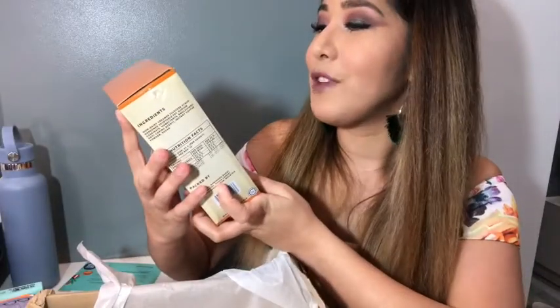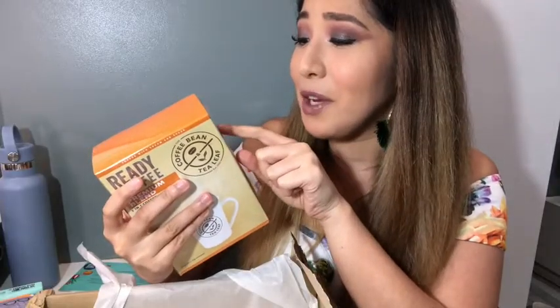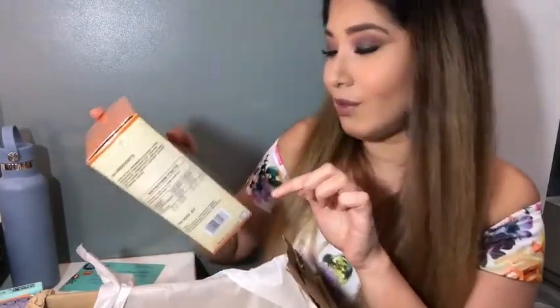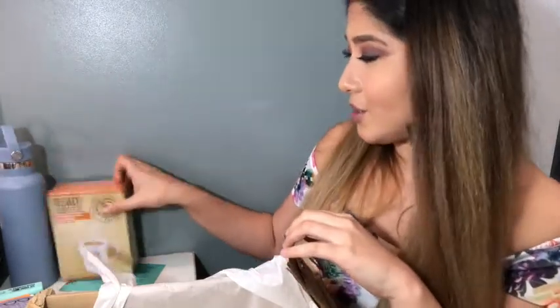The Ready Coffee Premium Blend — it has non-dairy creamer. My parents are going to freak because every time I get something like this, like good coffee, and it's instant, they just steal it. I'm so happy that I get to have something with 12 pieces because I get to share with my family.